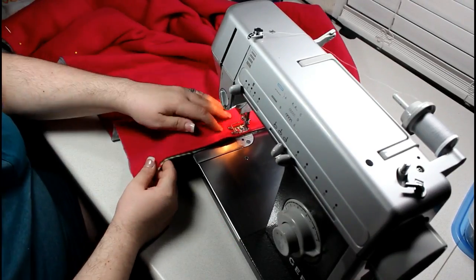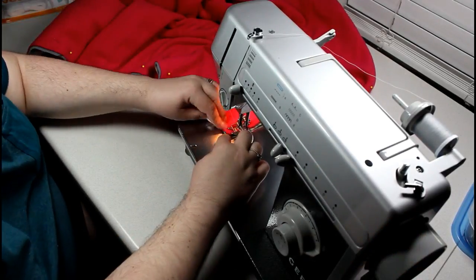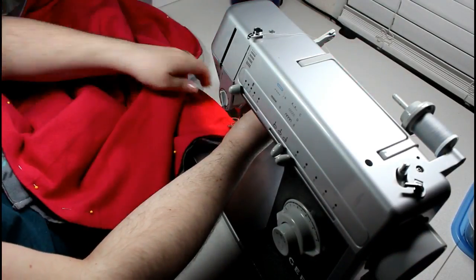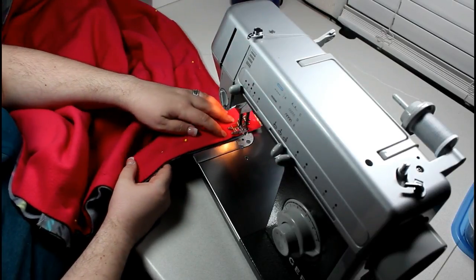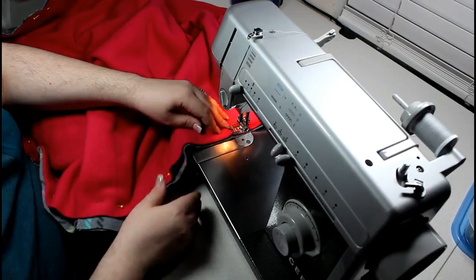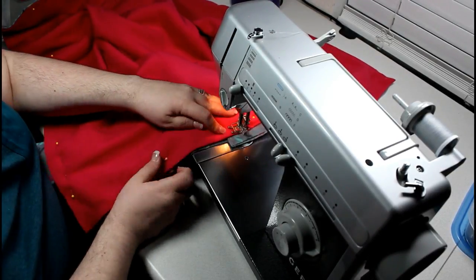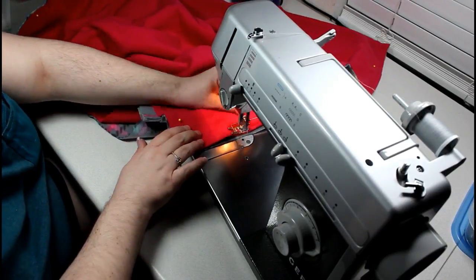Back at the sewing machine, we're going to sew around the entire outside except for about a 4 or 5 inch space. I like to start where the base of the tail of the dog would be, about halfway down the coat, going around all four edges, making sure to catch each of the straps as I go.